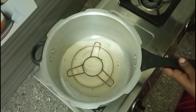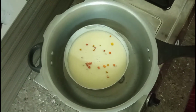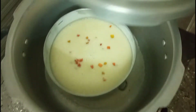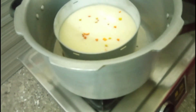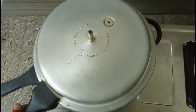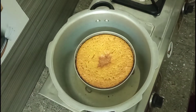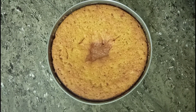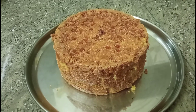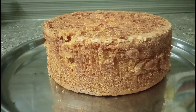Now we have to open the cooker and check. After baking, take a knife and put it in the bag — insert the knife to check if the cake is done. Let's see how the cake is coming.